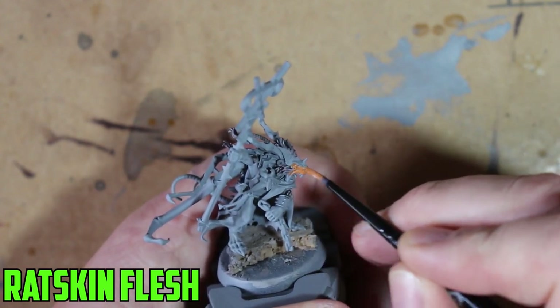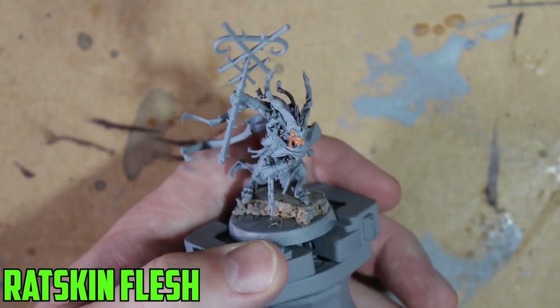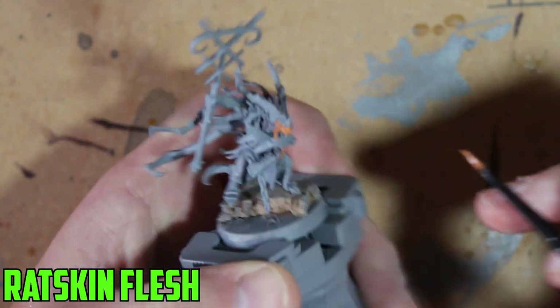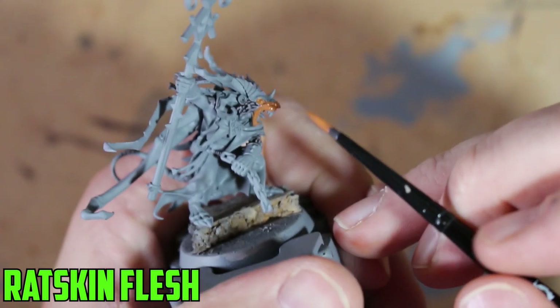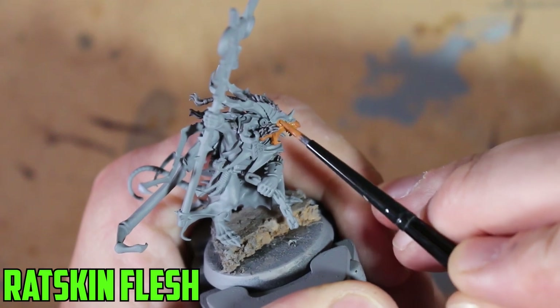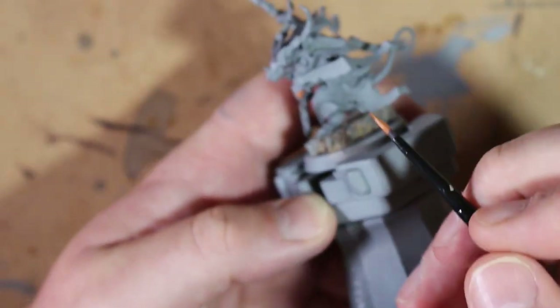Moving on to the flesh — I started with Ratskin Flesh as the base color. There's not a whole lot of flesh on the model, but the parts that are there are pretty prominent: the face, hands, and feet. Once that was good and dry, I gave it an overall shade of Reikland Fleshshade — not too much. It's a really good shade color, much lighter than Agrax Earthshade, and it works really well on skin tones.